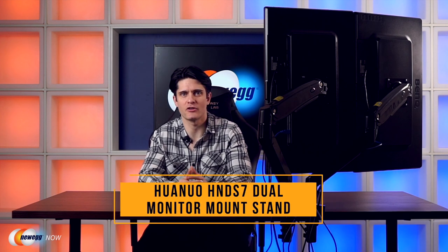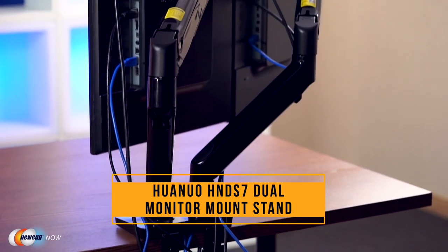Hi, I'm James and welcome back to Newegg Now. Using a dual monitor setup like this can make your life easier, and today we'll be talking about the Huanuo HNDS7 Dual Monitor Mount Stand. If you want to improve your productivity, viewing comfort and desktop space, this dual monitor stand can help. Its bracket has a gas spring to support smooth and flexible adjustments for tilt, swivel, rotation, and height. The mount's upgraded base and built-in premium gas spring make for increased stability for heavier monitors too. It can securely hold two 22 inch up to 35 inch screens weighing up to 26.4 pounds.